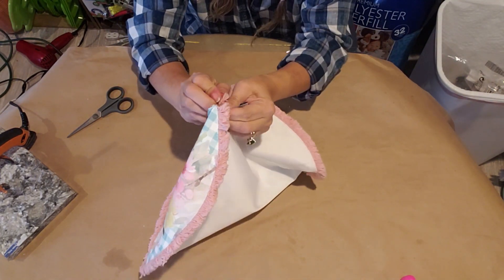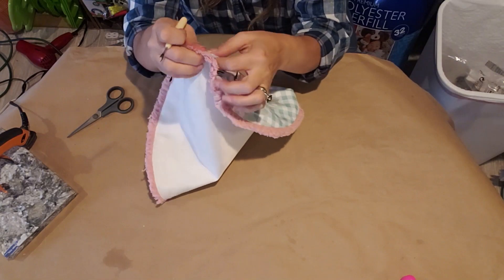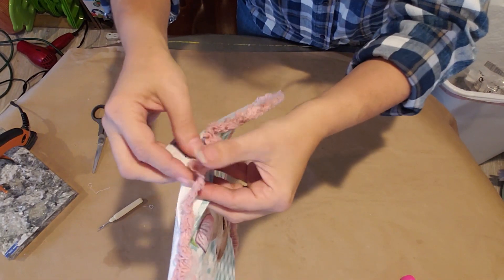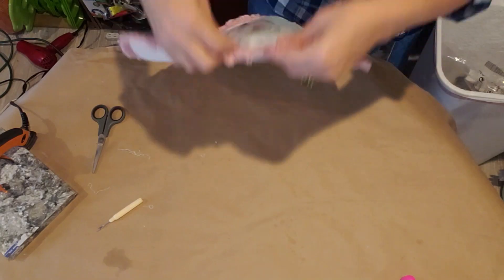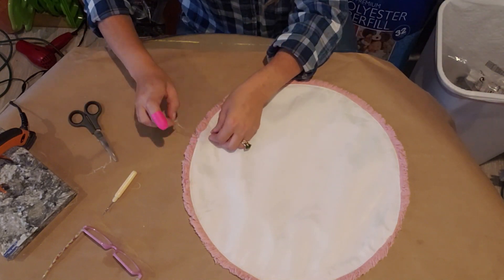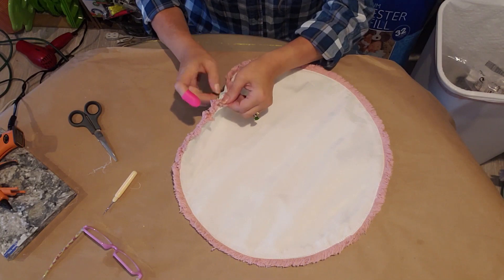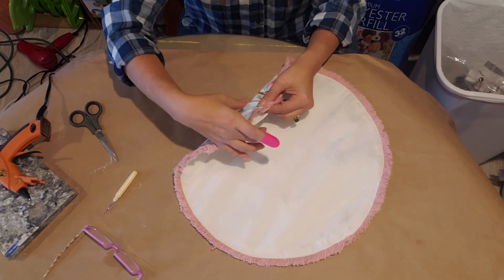Just pull it apart, look and see what's going on, and start picking at it — eventually it will come apart. Take it open just enough so you can get your hand in there, then cut off any extra loose strings. On this one it was actually three pieces: the top layer, the pink little trim, and then the back layer. I'm going to glue the pink trim layer back onto the front first before I stuff it. Just take a little bit of hot glue and put it right underneath that pink trim on the top layer, then push the trim in and keep going until that side is all taken care of.